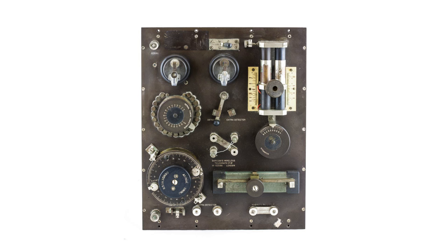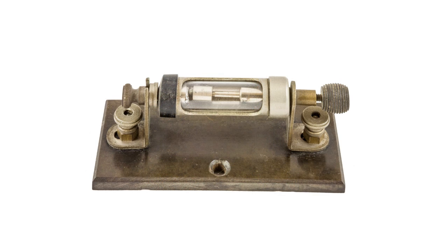Crystal radios were not only used for domestic broadcast listening. This particular radio was built by Marconi's Wireless Telegraph Company Limited in London, possibly between 1918 and 1920. Marconi installed many systems on ships and in many other areas. As can be seen on this particular radio, there are lots of additional controls and options that could be used with it.